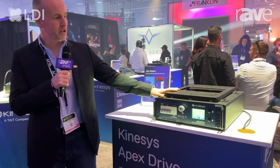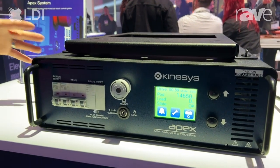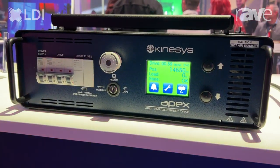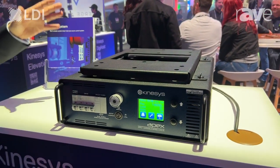This is a controller for variable speed control of chain hoists, of winches, of pretty much any device. It comes natively paired to a variety of different chain hoists that can be used for different speeds and different lifting capacities.